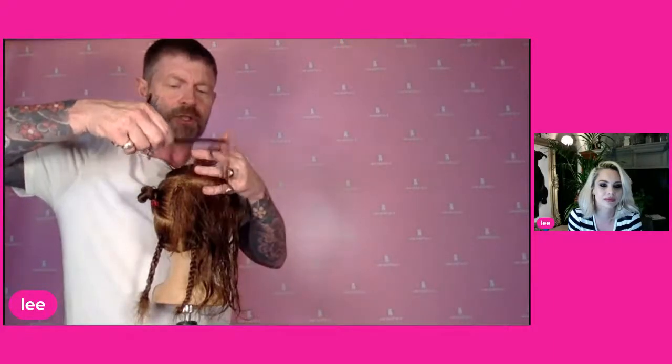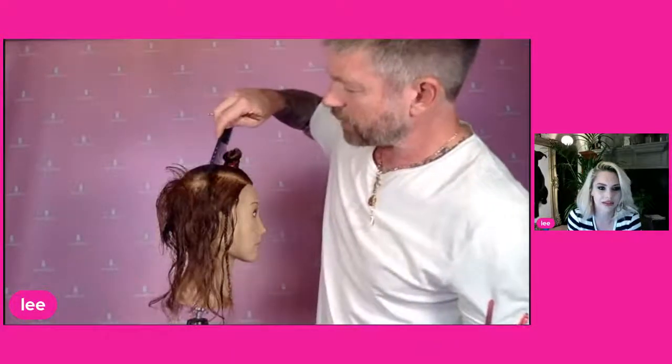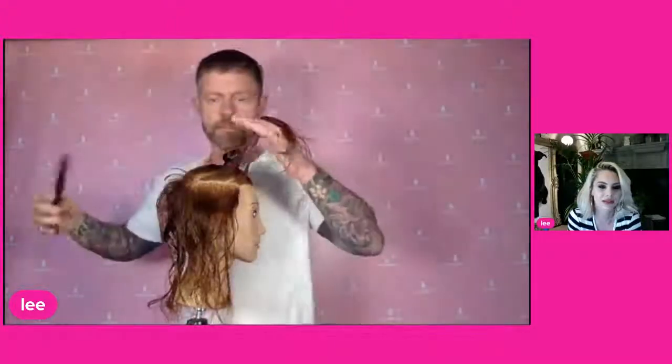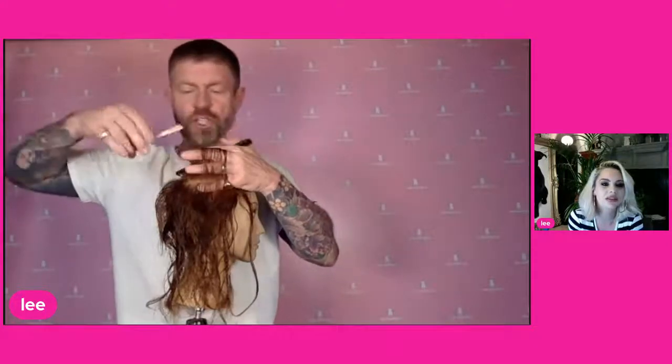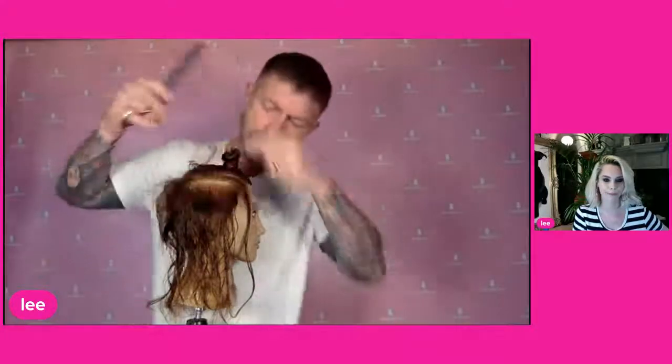We're now going to follow the T-section all the way around to the front of the hair, taking another horizontal section all the way to the front. We're trying to make sure that all this length here is exactly the same length as that first section we cut — not getting longer towards the front, not getting shorter, simply the same length all the way around.